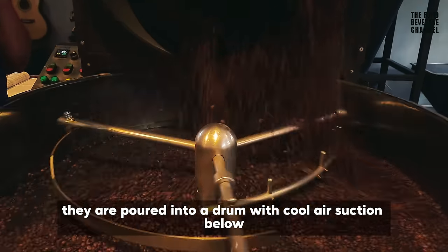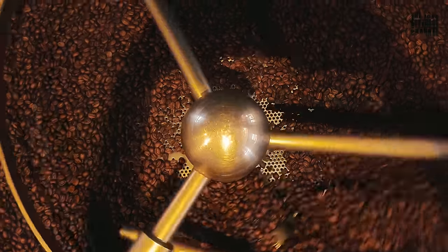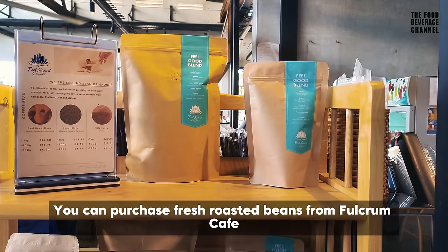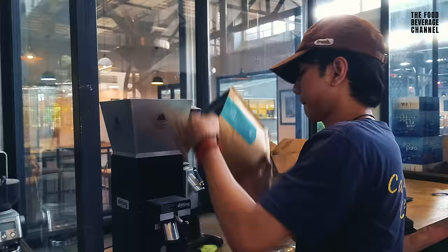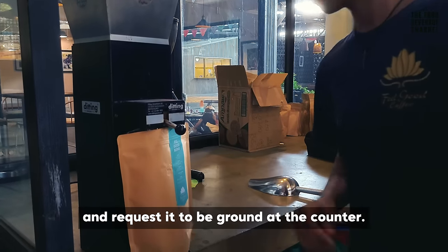When the beans are ready, they are poured into a drum with a cooling suction below to cool down the freshly roasted coffee beans. The beans will rest for a few days before they are packed. You can purchase fresh roasted beans at the front. If you prefer brewed coffee or a coffee drink, simply choose and place your order at the counter.